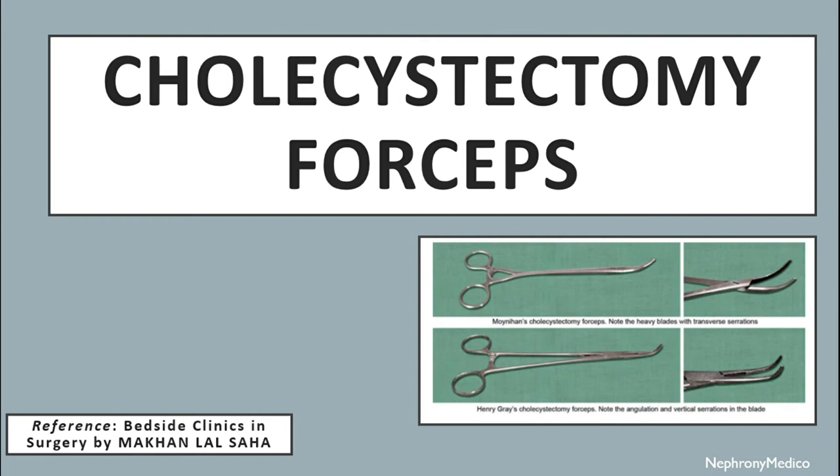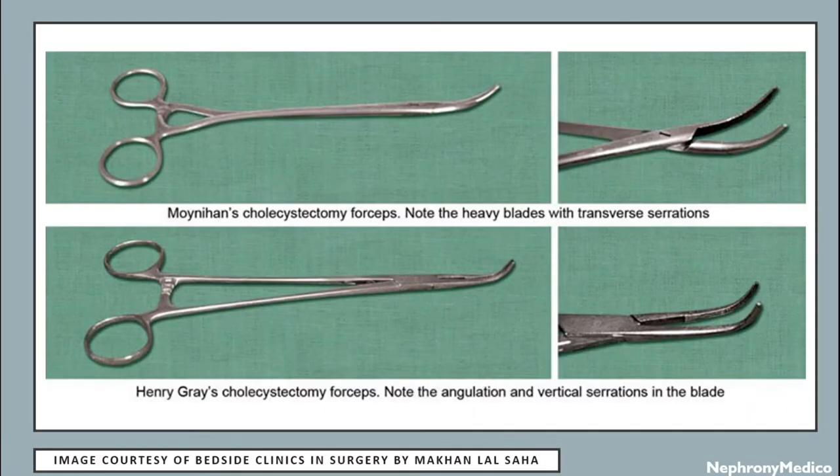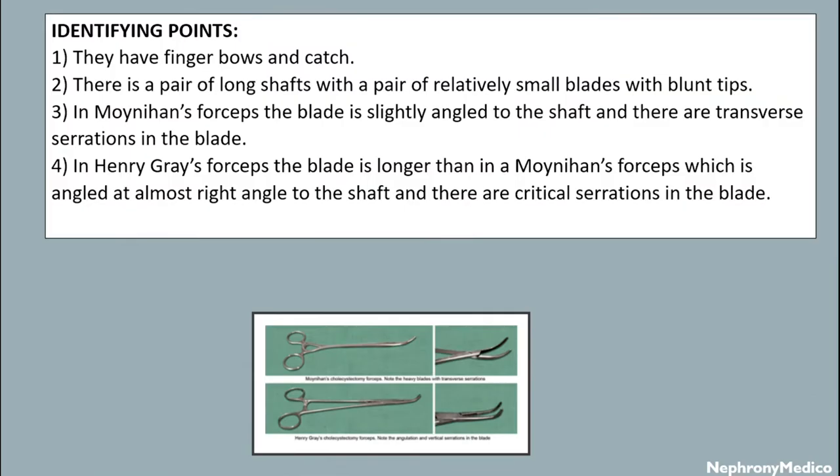Let's talk about cholecystectomy forceps. They have finger bows and a catch. There is a pair of long shafts with a pair of relatively small blades with blunt teeth. In Moynihan's forceps, the blade is slightly angled to the shaft and there are transverse striations in the blade. In Henry Gray's forceps, the blade is longer than in Moynihan's forceps, which is angled at almost right angle to the shaft, and there are longitudinal striations in the blade.